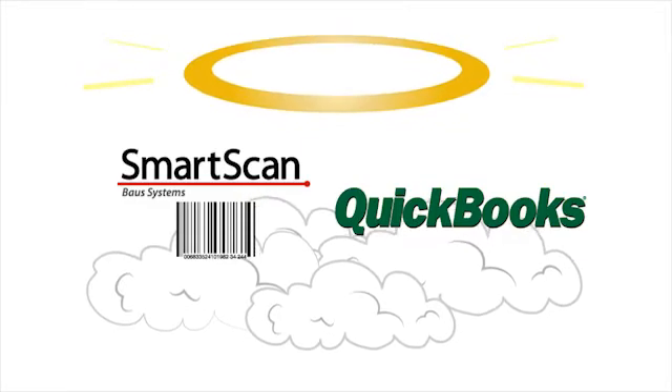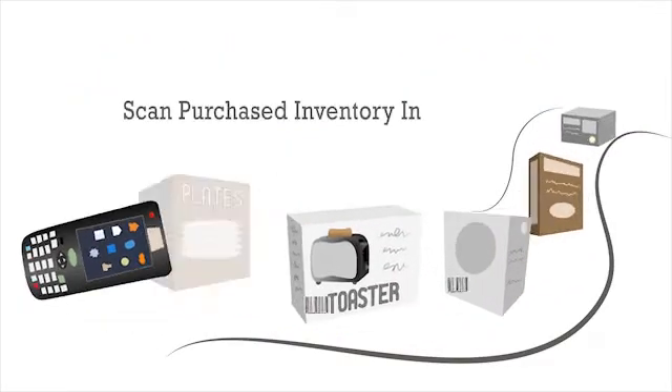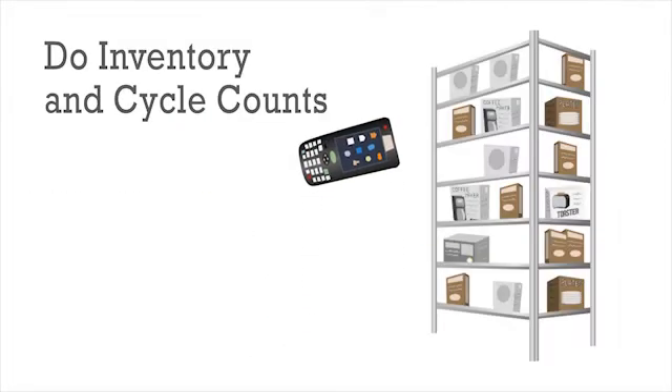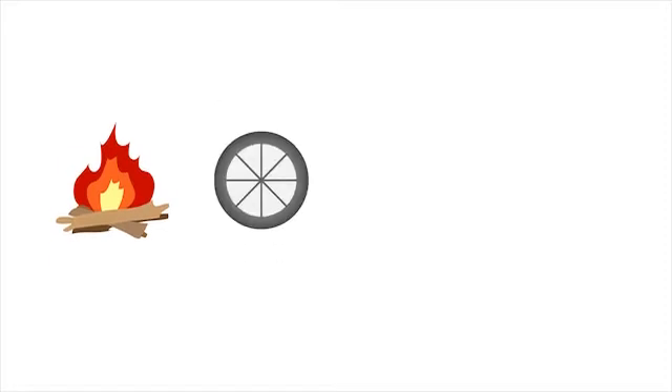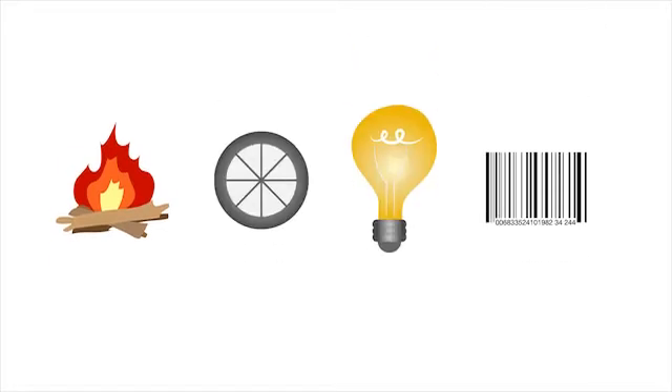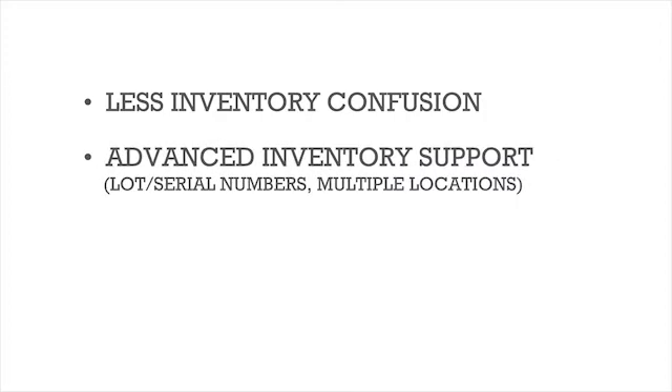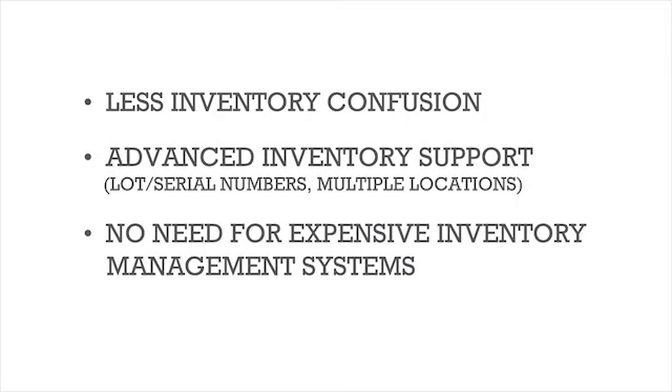With SmartScan, simply scan purchased inventory in, scan sold inventory out, and do inventory and cycle counts using that miracle of modern business: barcode scanning. Less annoying expensive mistakes. Less data problems. No need for an expensive inventory management system.